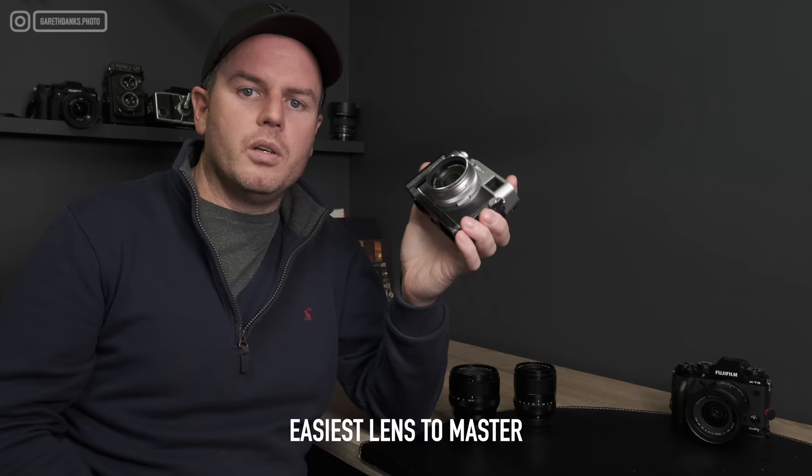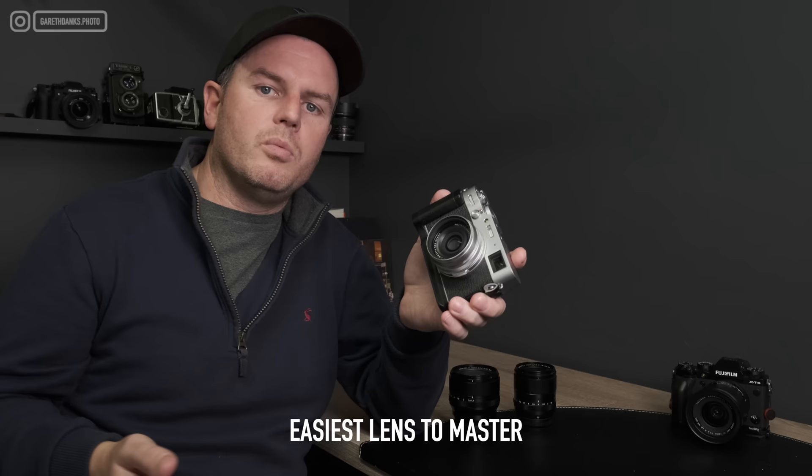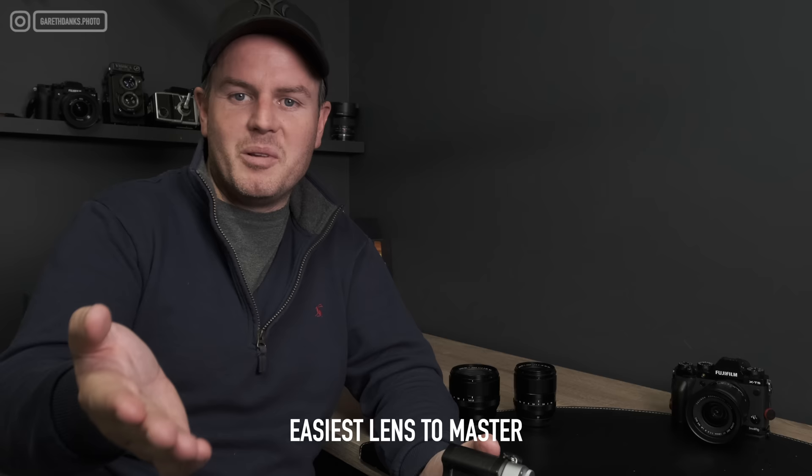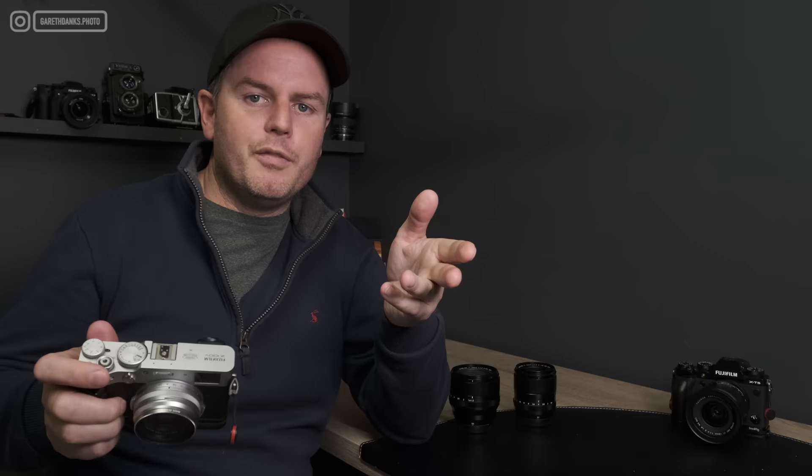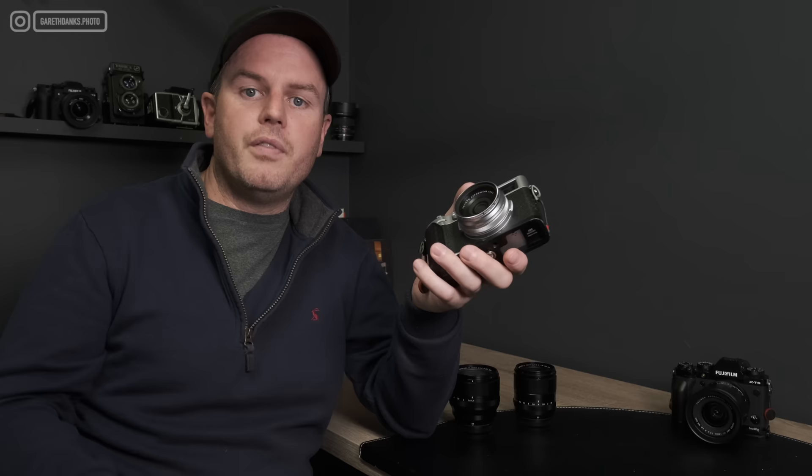The 35mm is a touch wider than the human eye, so it's probably the easiest lens to master in terms of knowing what the camera will see. If I'm looking at a scene it's pretty much exactly what I'm seeing — I could put my feet where the picture needs to be taken and it would match. You don't get any surprises with vertical lines; I could shoot commercial property with this confidently. It's the everything shooter.